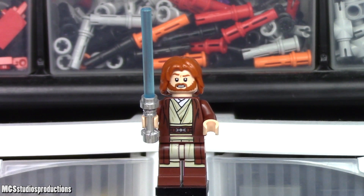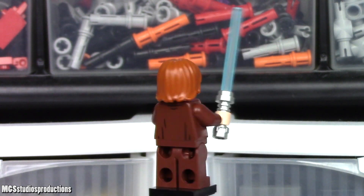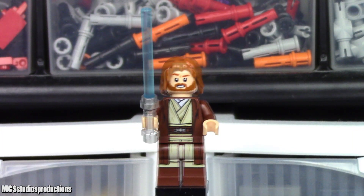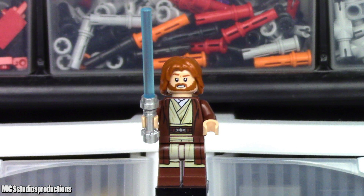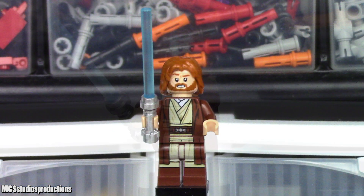As far as Obi-Wan Kenobi is concerned, there is good quality printing on this figure with no issues, and the printing is fairly accurate. Two faces are included — one with the flight headset printed on and one without, which is something I've been wanting for quite a while. I'm glad to see this fixed so that our Jedi Starfighter figures will be slightly more useful. This figure also comes with a hood, which is a nice and accurate inclusion. However, it could have benefited greatly from having a cloth cape element.